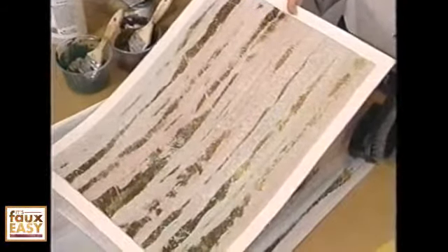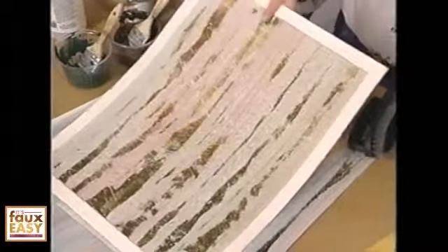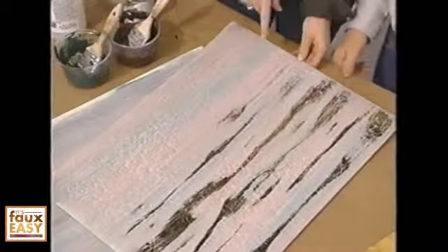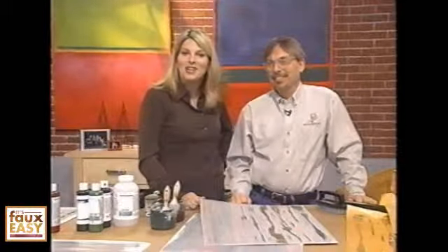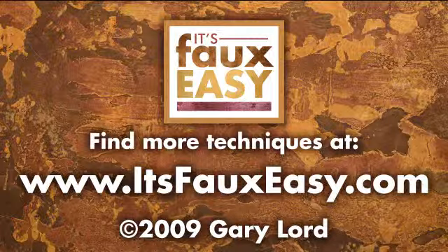Let's take one last look at our finished board with the two colors. I love that — this is really great and it's so easy to do. You can do any colors for your own decor. Thank you so much for sharing this with us. You could also do it with a silver metallic, pewter, copper, or bronze. Thanks so much for sharing this with us, Gary. I hope you enjoyed Gary's technique and you'll take a little foil to your walls.